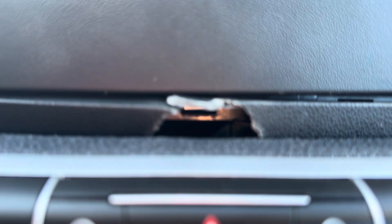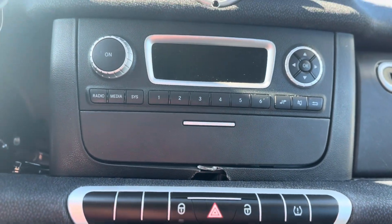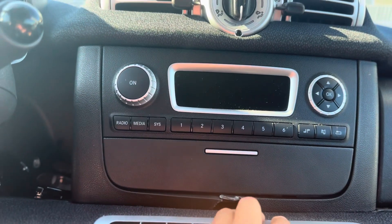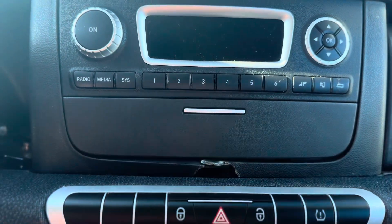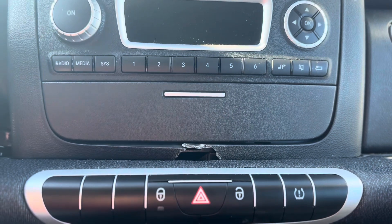Now I have a hole in my smart car dashboard and I am livid. But thanks to Reddit I was able to find a replacement part, which I'll be ordering sometime. I will modify the replacement because it still has the slot to put the screw in, and we will not be doing that.